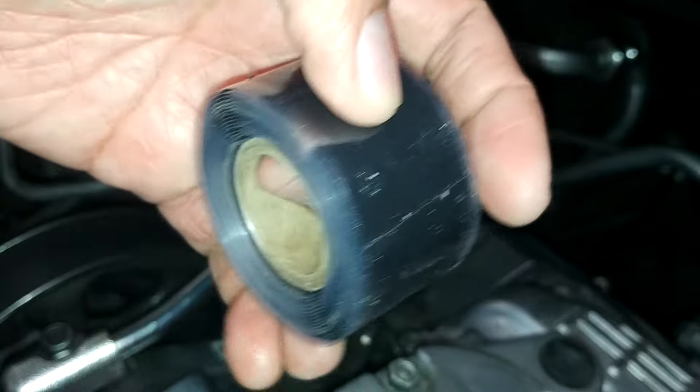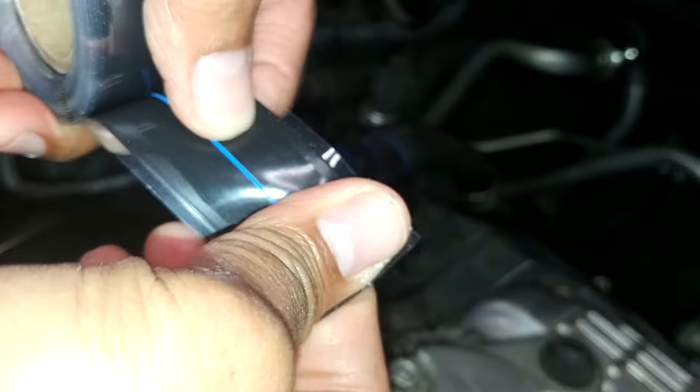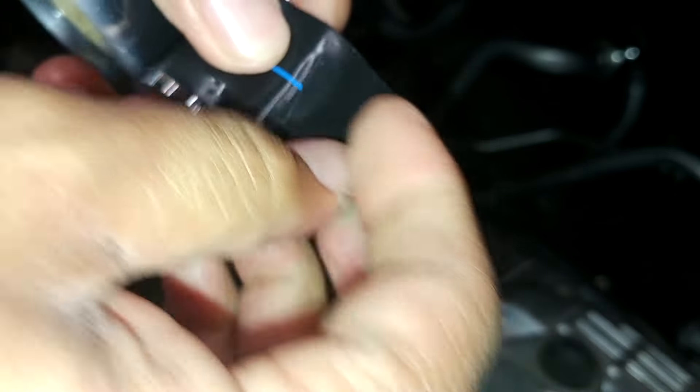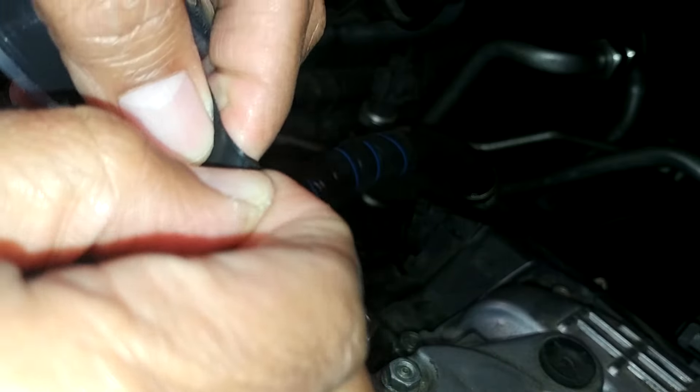Basically, it doesn't stick to anything but to itself. So if you can see right here, it won't stick to my finger, and it won't stick to here as well. But if you go like this, now you cannot separate them anymore. See that? It sticks to itself.